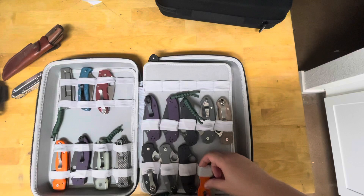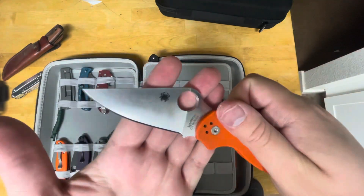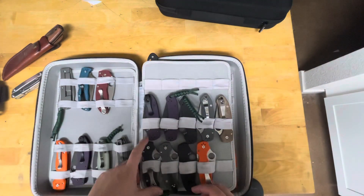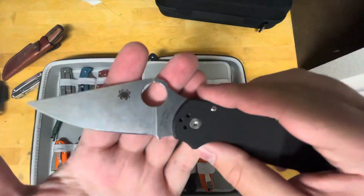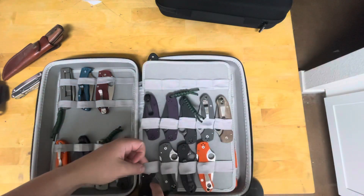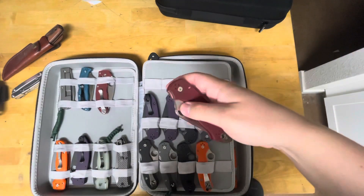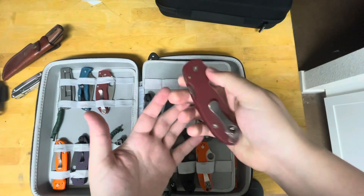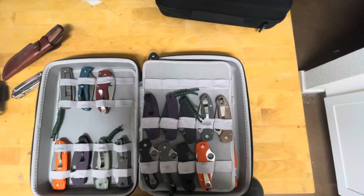There's a CTX XHP — that is a Cutlery Shop exclusive, I believe. S45VN Para 3 — that's the standard with an MXG clip. And then let me grab the one I have in my pocket: the M390 Para 3 from DLT Trading. I got that on the second drop — super excited that they did a second drop.